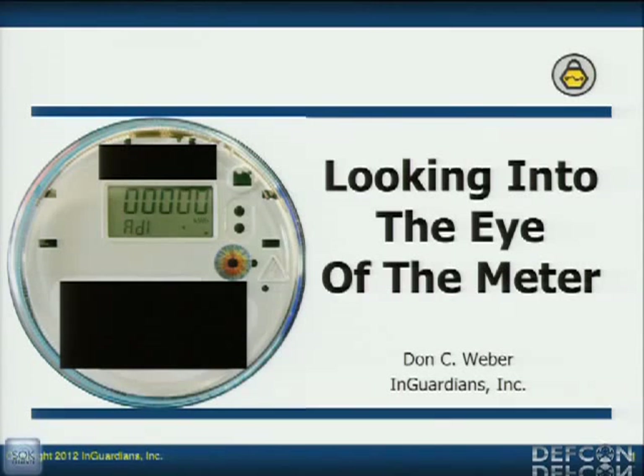First of all, I want to start off by inviting Spencer McIntyre up here. Can you come up real quick? Stand in front of the stage, sir. Here he is right here. Spencer works for SecureSake, and he's been doing meter research for them. He's also doing AMI assessments as well. And what they've done is they've released an optical tool, at least a framework that you can start with.